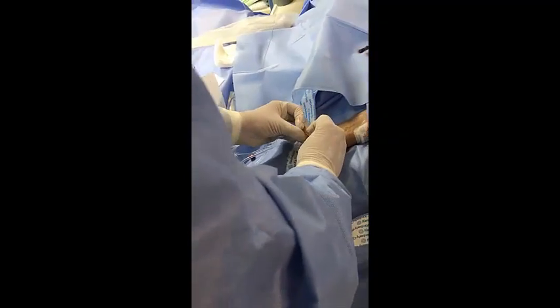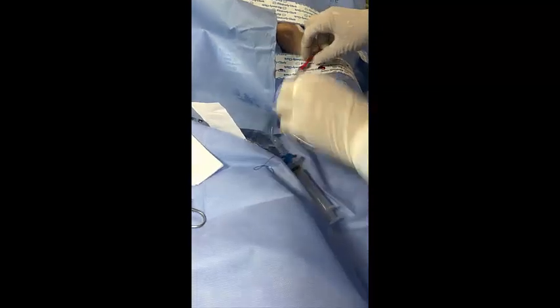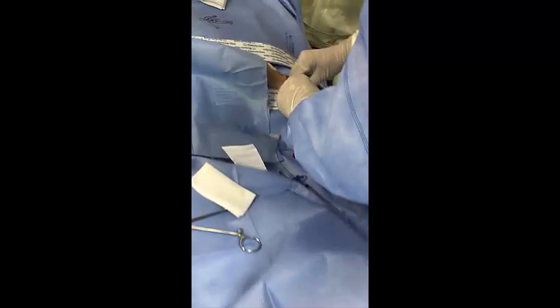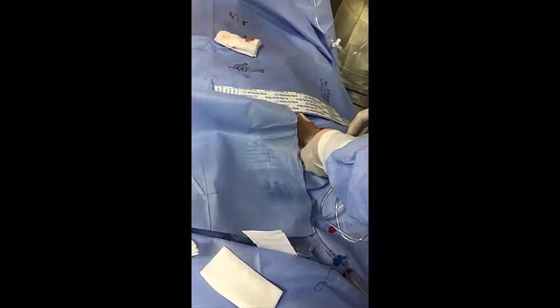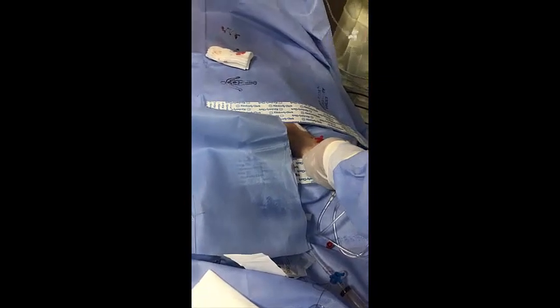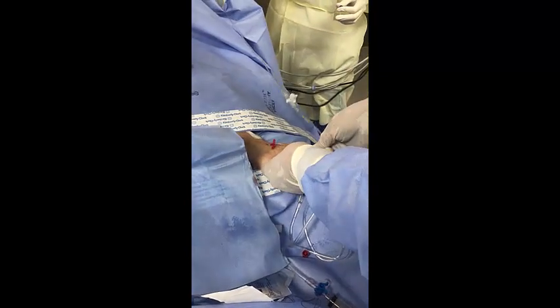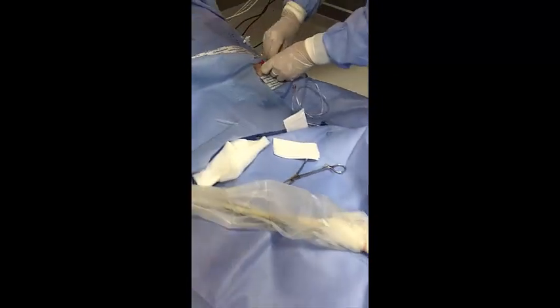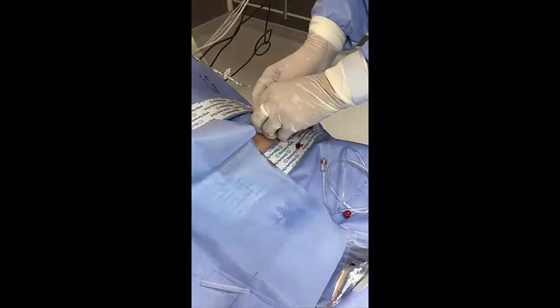I will start to flush — okay, I will close it from here. You can confirm it is okay. I can now stitch to secure the line, because it is in place.